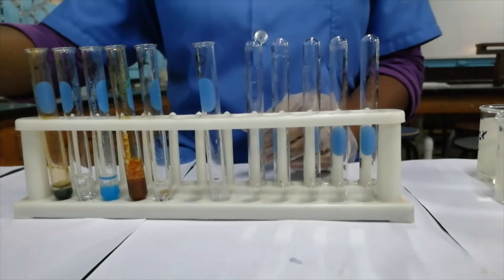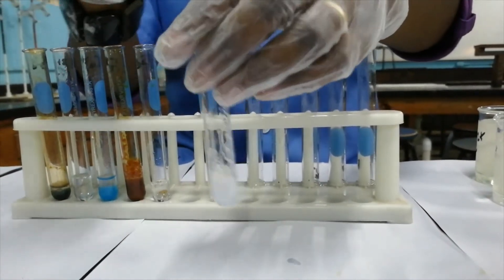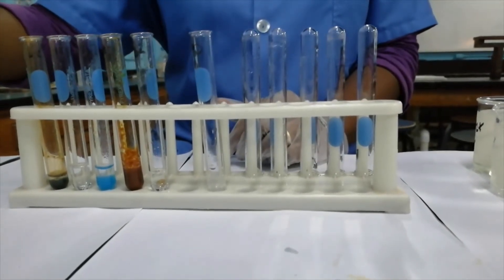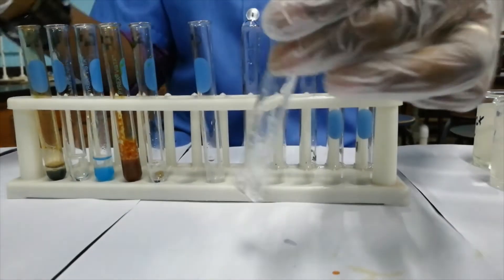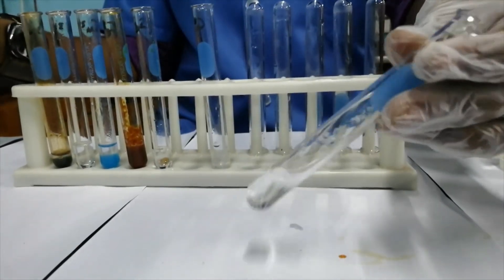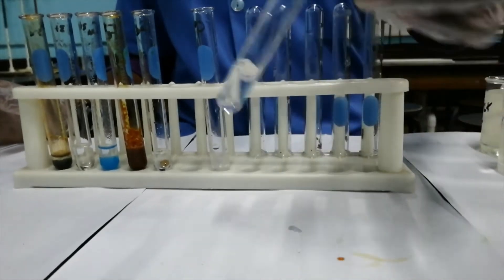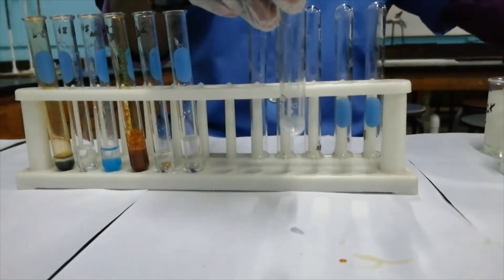If I pour off most of this precipitate and add excess sodium hydroxide solution to it, you can see that the precipitate that was formed in here is dissolving in the excess sodium hydroxide. So the Zn²⁺ cation dissolves in excess sodium hydroxide.